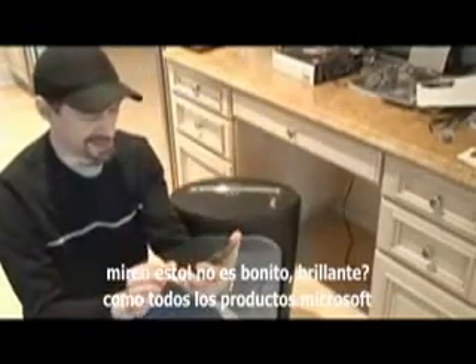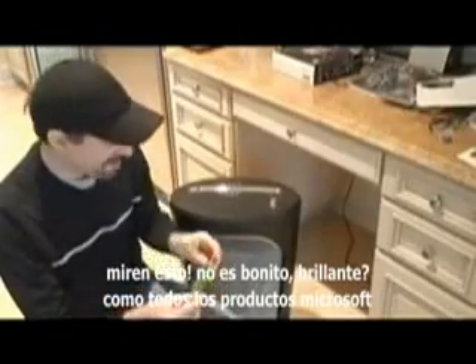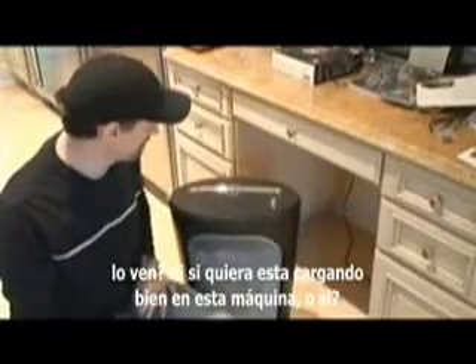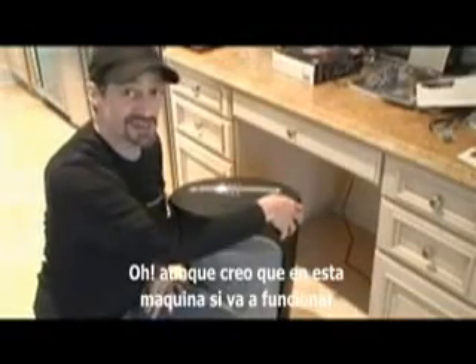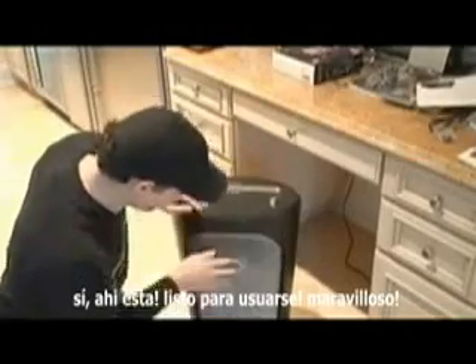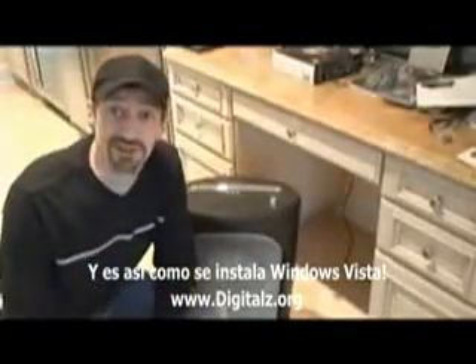Look at that. Isn't that nice and shiny and pretty? Like all Microsoft products. Now load this into your machine. It's not even loading well on this machine, is it? I'll get it to work in this one, though. There we go. It's loaded. And let's see — yep, there it is, all ready to use. Wonderful. And that's how you install Windows Vista.